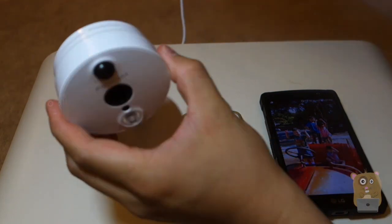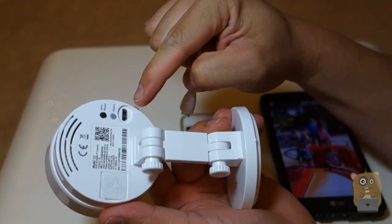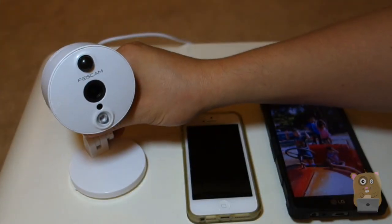Before we get into details, the first thing I'm going to do is plug in the power. This is the micro USB cable that came with it — let's plug it on the back over here. The status LED turned red, and it'll take about 30 seconds for the software to boot up.